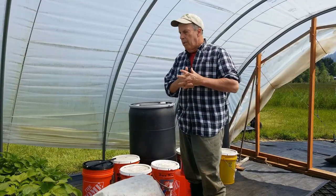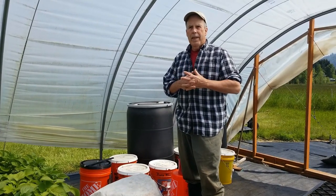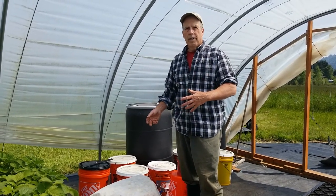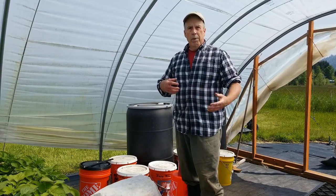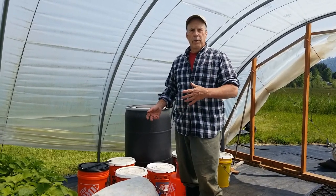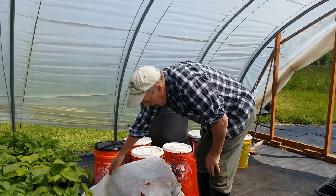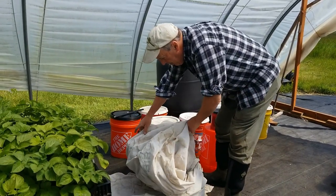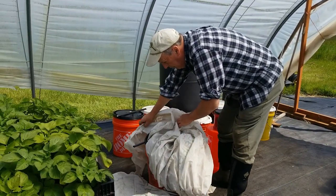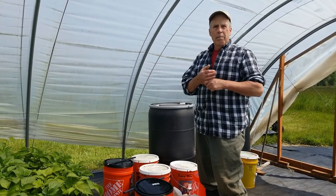Hey folks, welcome to Bear Mountain. Today we're going to do a follow-up on JADAM Microorganism Solution and how we're making it. We've concentrated a lot in the past about the actual process once you've already captured your compost soil or leaf mold soil — basically how to make the actual solution. So I thought today we'd talk a bit about how we go and get the actual inoculant itself on our property.